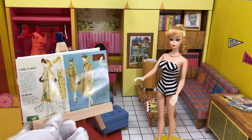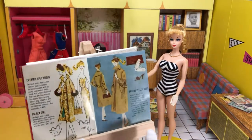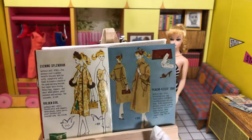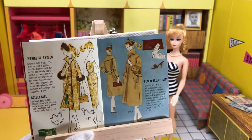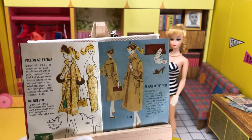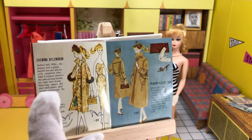Everything is vintage and it's complete, I believe. I don't see the hanky — maybe it's inside something else. But we're going to be doing Evening Splendor, without doll, number 961.